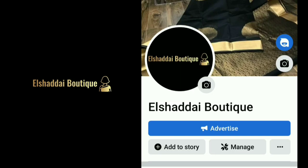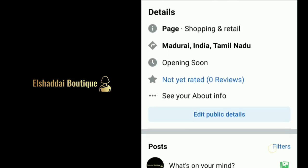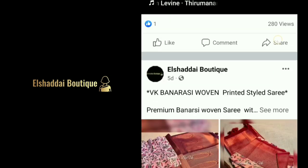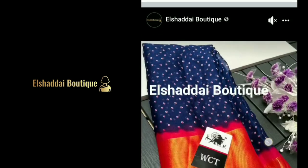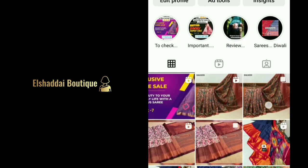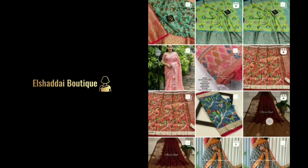If you missed the video, we will share new collections on our Facebook page. You can find the link in the description. You can follow me on the Facebook page and Instagram page, and share with your friends and relatives. We will also see new collections on our Instagram page — you can follow me there too.